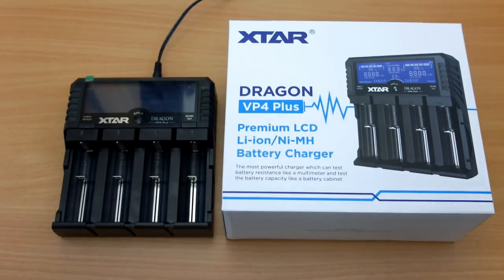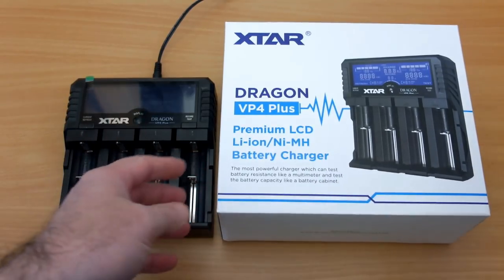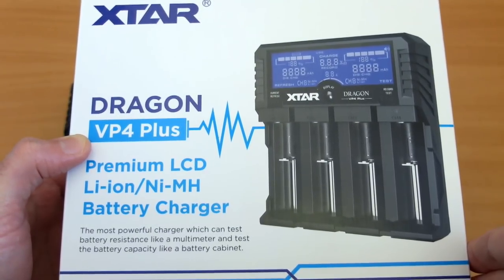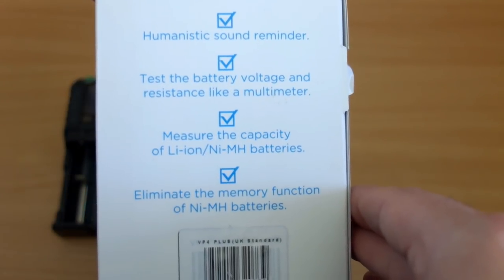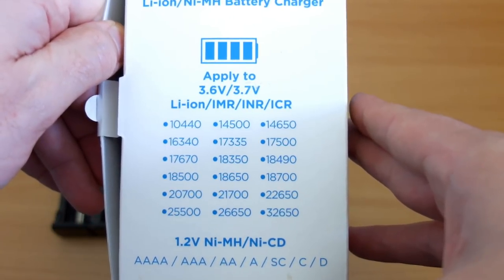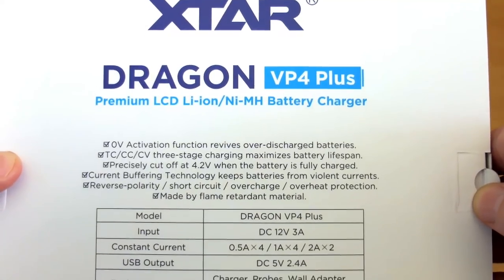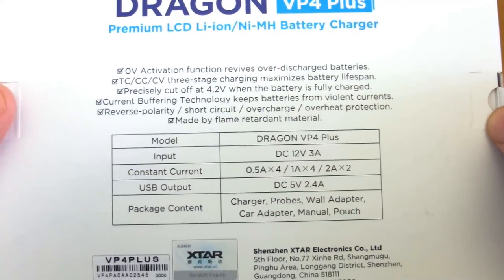Welcome back to another charger review. I have the X-Star Dragon VP4 Plus in for testing and review, sent in by X-Star. We have some interesting features: we can test the voltage and internal resistance, there's a refresh function, it supports batteries from small lithiums up to the large 32650, including C and D size cells. On the back there's a zero-volt activation which revives batteries, plus a USB output so you can use it as a power bank.